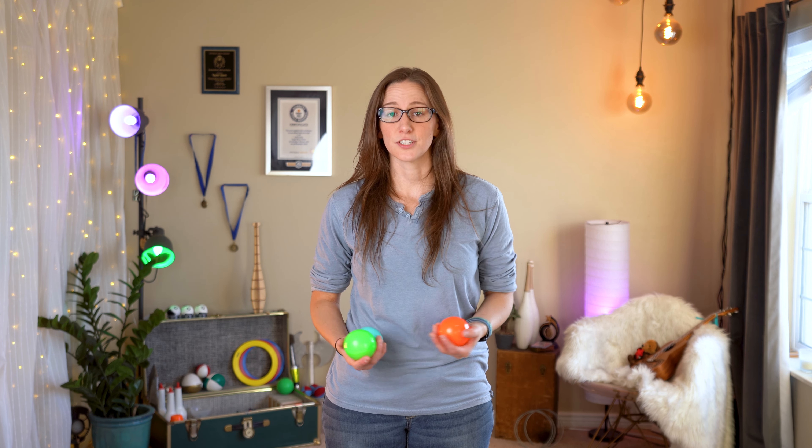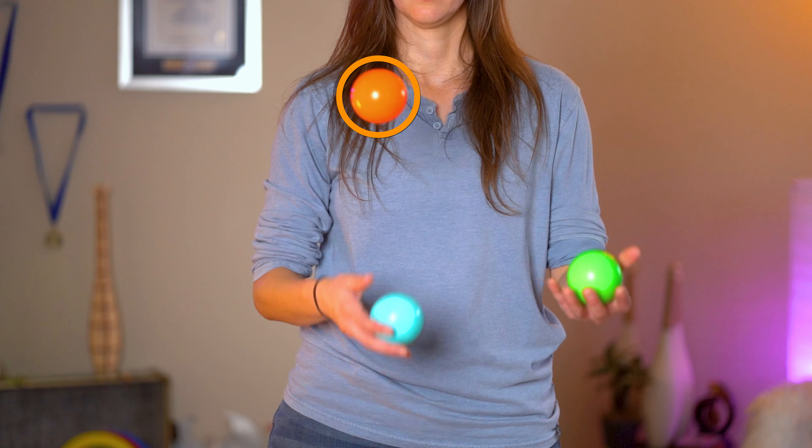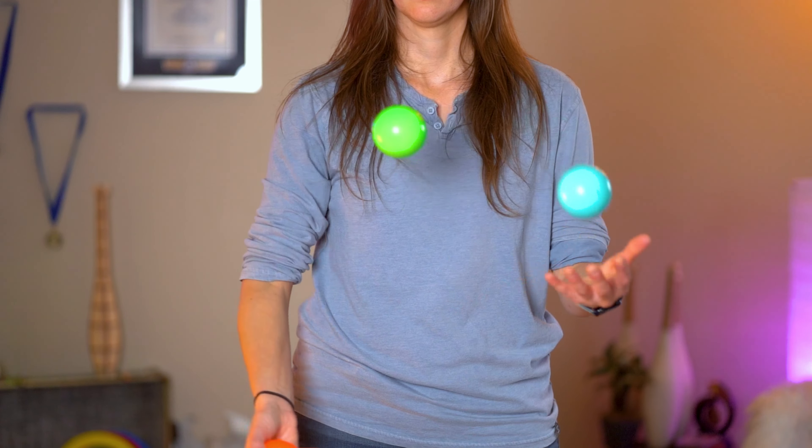It's pretty simple. To start, I recommend doing this with your dominant hand. You're just going to pay attention to a throw from your non-dominant hand, watch it peek, throw the ball that is in your dominant hand, and then turn your hand over and do that claw catch.